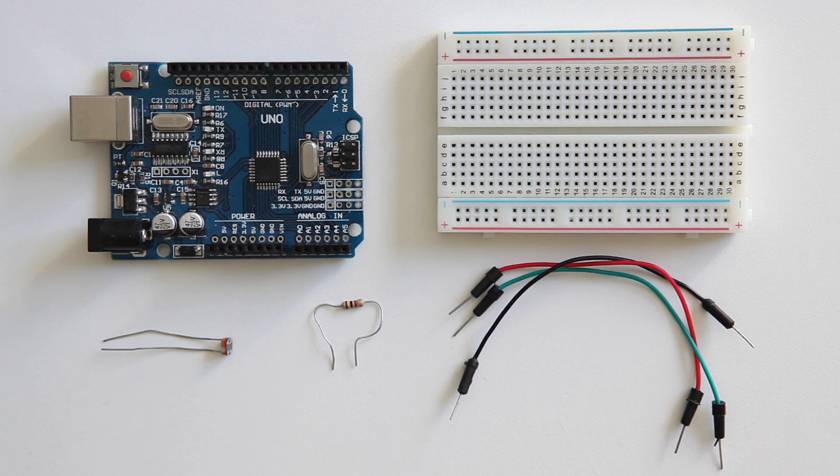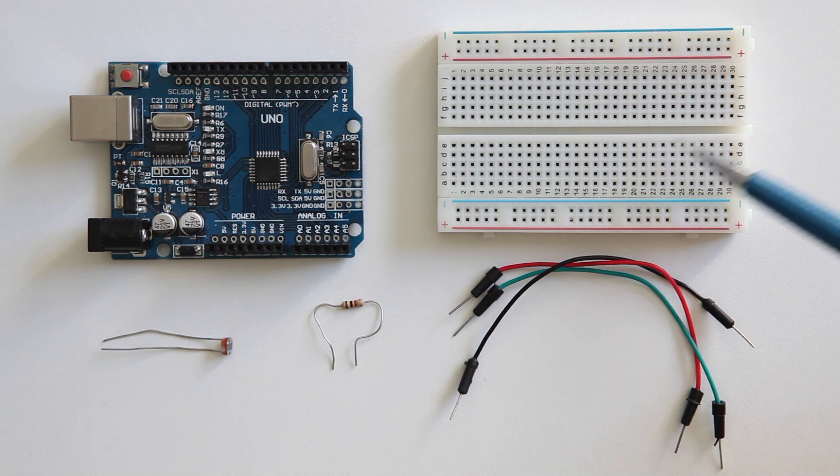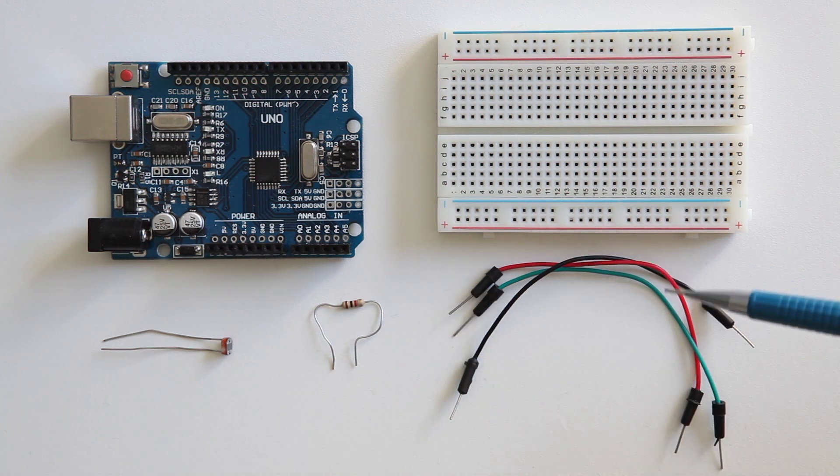In this tutorial I'm going to teach you how to use an LDR light dependent resistor. For this tutorial you need an Arduino, a breadboard, an LDR resistor, a 1K resistor, three jumper wires, male-to-male.